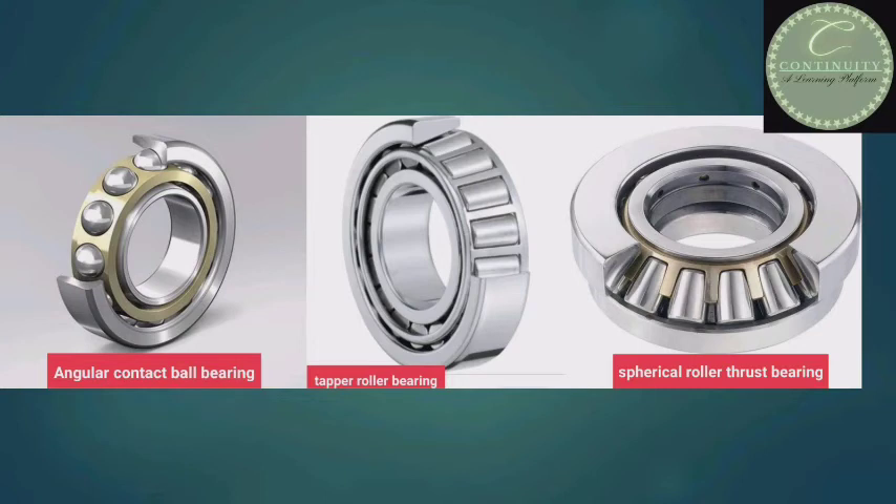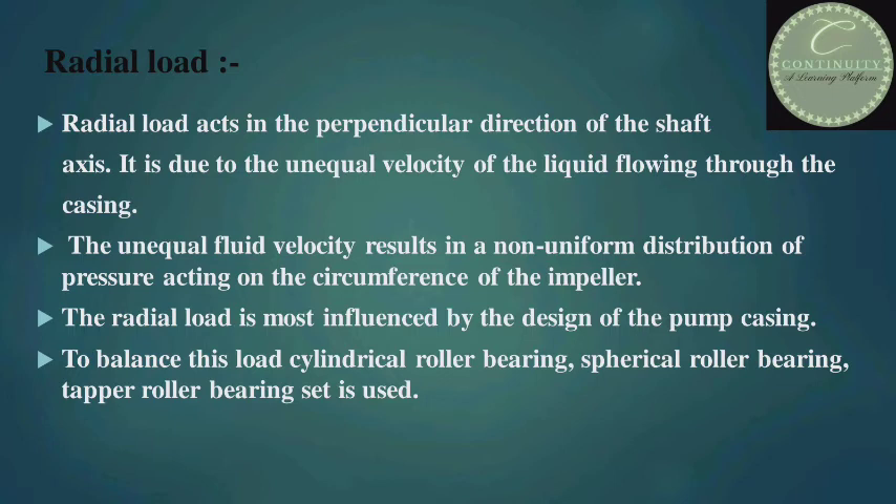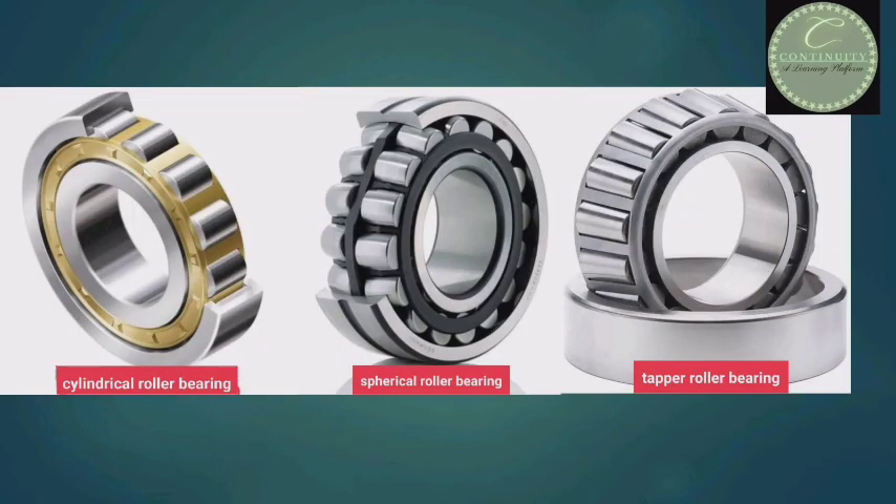Look at the figure — there are double angular contact ball bearing, double taper roller bearing, and spherical roller thrust bearing. Now, radial load acts in the perpendicular direction of the shaft axis. It is due to the unequal velocity of the liquid flowing through the casing. The unequal fluid velocity results in a non-uniform distribution of pressure acting on the circumference of the impeller. The radial load is most influenced by the design of the pump casing. To balance this load, cylindrical roller bearing, spherical roller bearing, and taper roller bearing set are used. Look at the figure — there are cylindrical roller bearing, spherical roller bearing, and taper roller bearing.